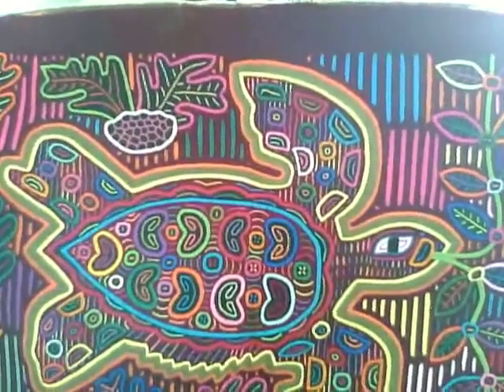Hi, my name is Rita and today I would like to share the beautiful and magnificent art of the Kuna Indians of San Blas, Panama. Molas.